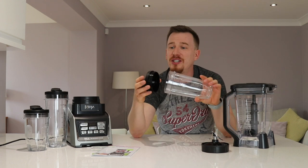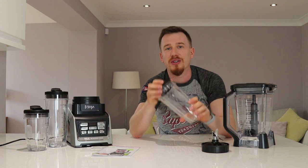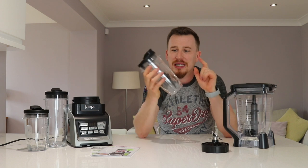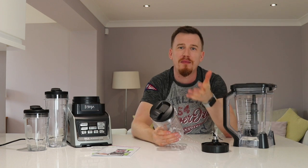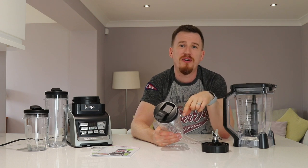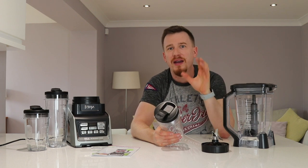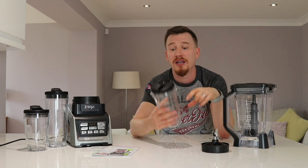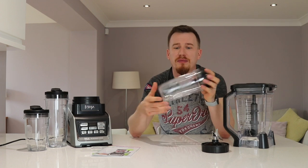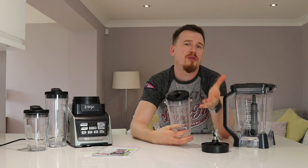The great thing from Nutra Ninja is that you can pop this on - it's got a seal and a sealed flip top as well, so it doesn't matter if you throw it around in your bag; it's pretty much indestructible. It's clear and has measurement symbols on the side so you can see the capacity. This is handy if you're tracking your macros or want to ensure you have a good understanding of what you've consumed or the mixture you're putting in.